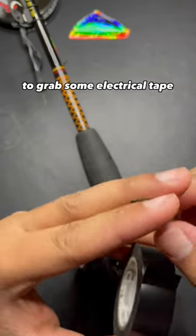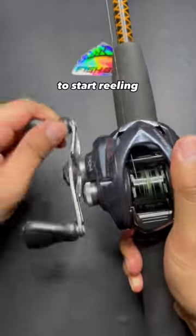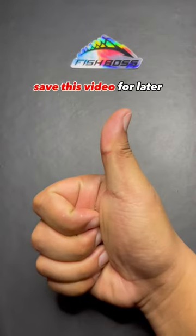All that's left is to grab some electrical tape and put it in front of the knot. That gives something your braid to grip onto and you're ready to start reeling. And there you go — save this video for later, just in case.